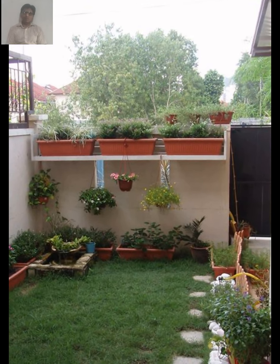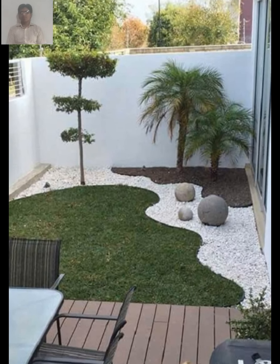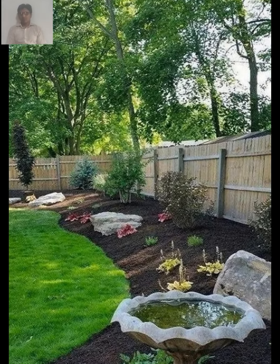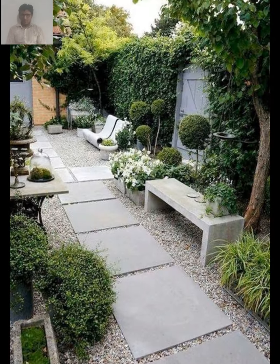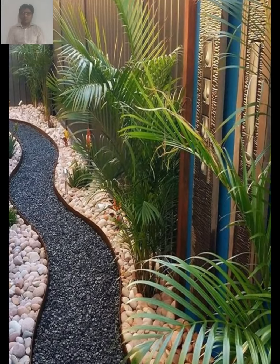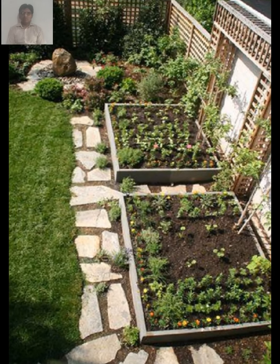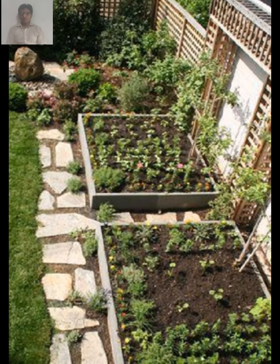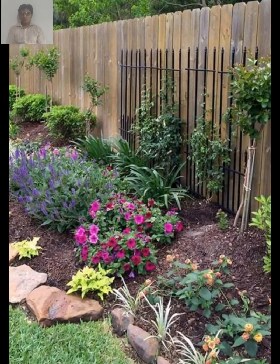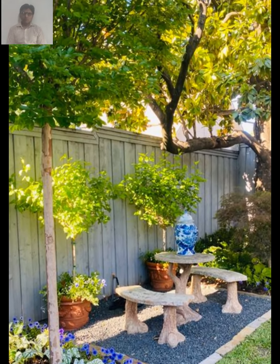Rustic gardening is a style of gardening that emphasizes the use of natural materials and a relaxed, informal approach to garden design. This style is often associated with cottage gardens, which are typically small, informal gardens designed to be both practical and beautiful. One of the key features of rustic gardening is the use of natural materials — stone, wood, plants, and flowers — to create a garden that blends seamlessly into the surroundings.